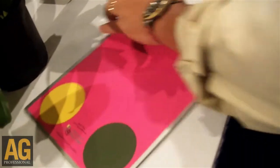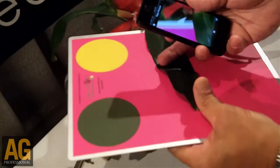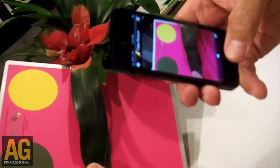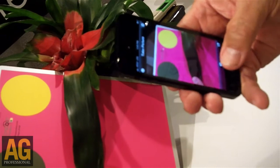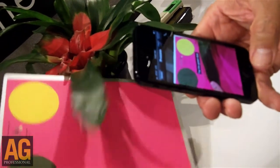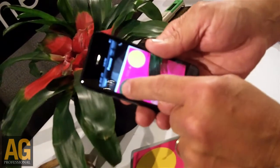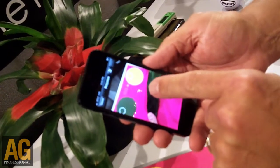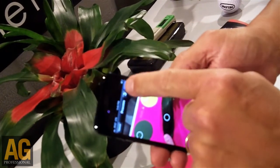So now it's in camera mode. I will position the leaf on the board and bring this all into the field of view, take the picture, tap on the green, tap on the yellow, and then lastly the leaf — and I'm done.